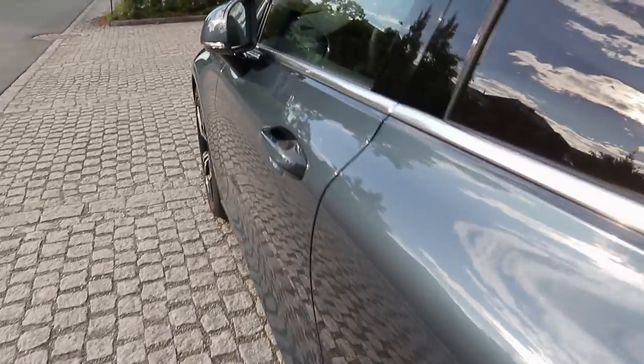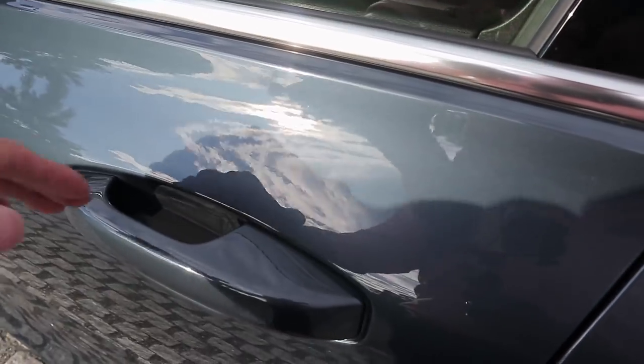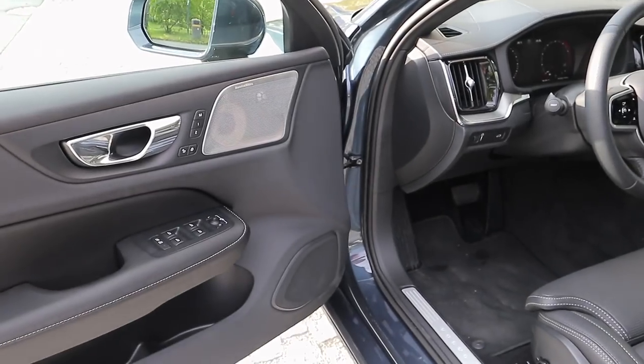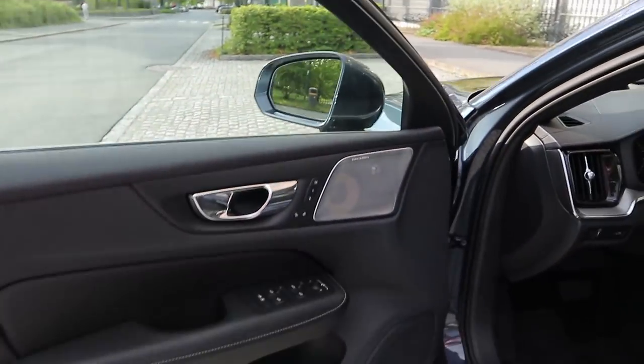I really like that feature. To unlock the car, just put your hand behind the door handle, the door opens, the car unlocks, and the mirrors unfold.